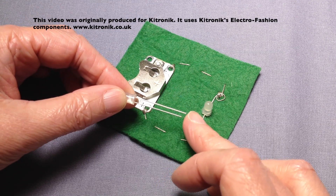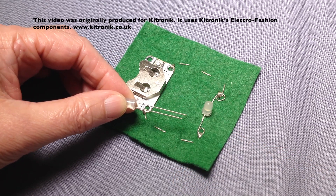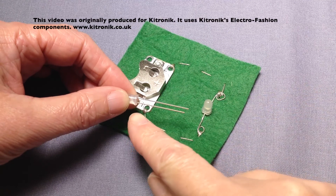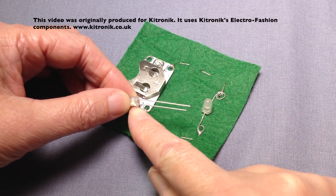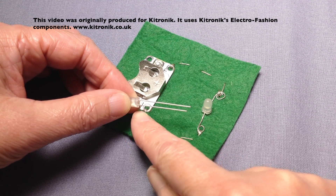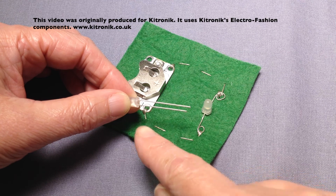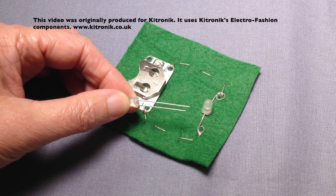You can see that when the two legs have been twisted it's going to be quite hard to tell them apart. Once twisted, one way of telling them apart is there is a flatter section around the edge of the bulb just above where the negative leg is — like a cut-off section on the side. It is quite difficult to identify, especially if you're not used to working with LEDs.